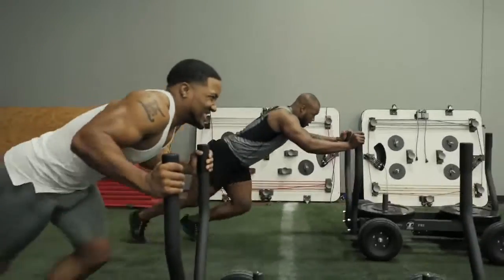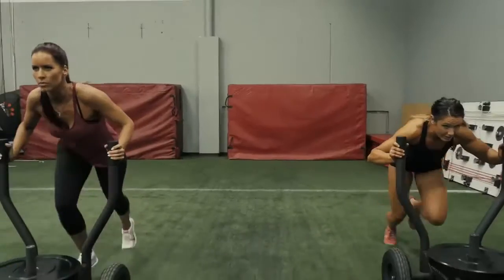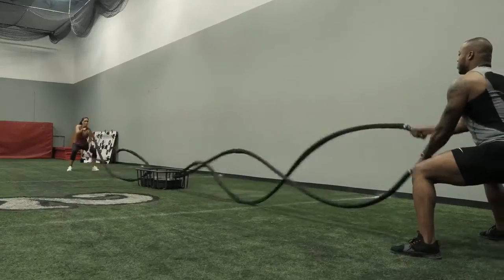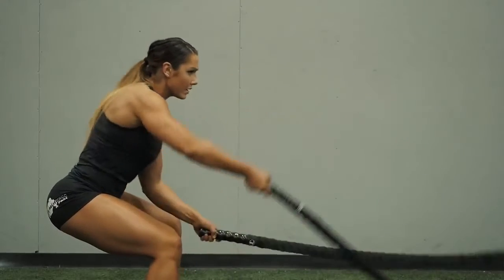One of the real cool things about the tank is the competitive nature of it. You can line two up side by side in about eight feet of space. We do our battle ropes from it, we work on our speed drills, we work on deceleration. I definitely can see that tank would help with explosive power — it allows me to really expend a ton of energy.